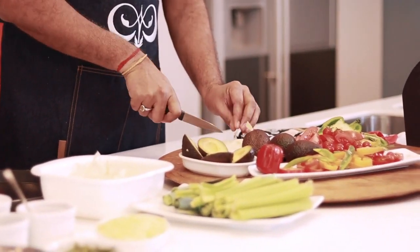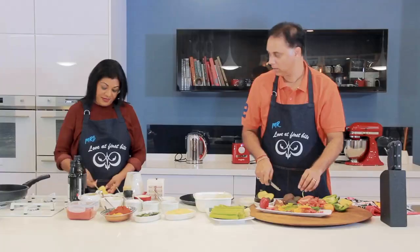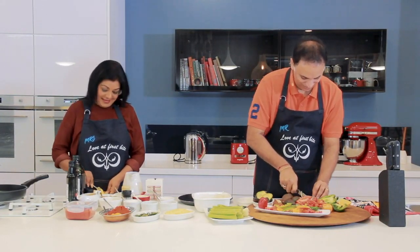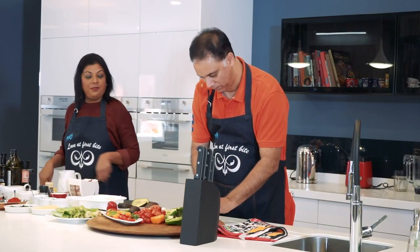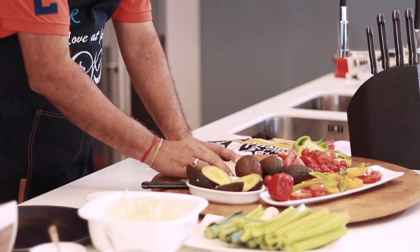You just need one onion, chopped as fine as possible — unless you want big chunks of onion in your mouth. How are we doing there? Very good. Okay, you can just scoop all of that into the bowl and I'm going to get the stove on to get the onions in there.